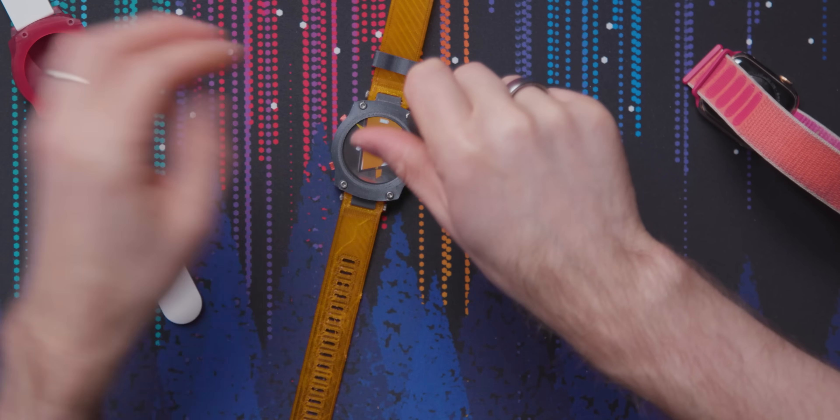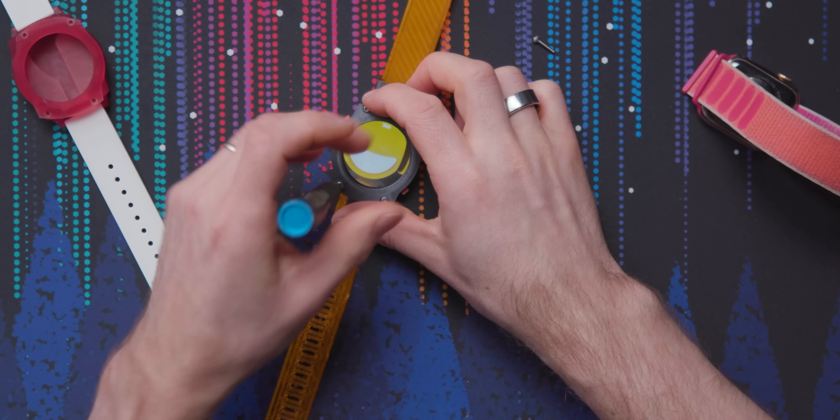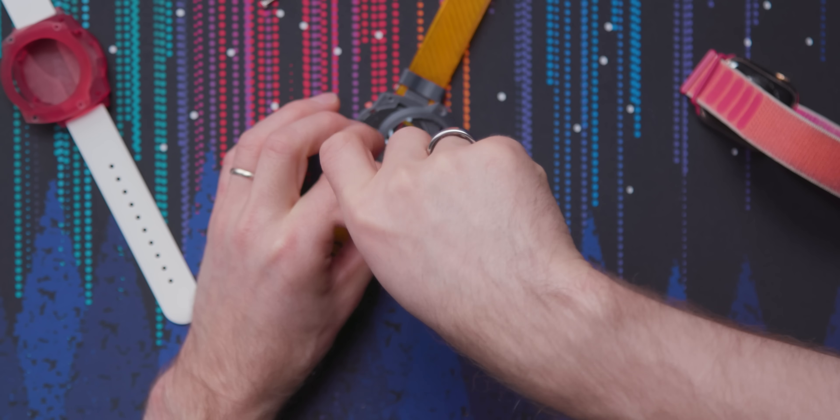Because it's not all sealed up with an insane amount of adhesive, all we have to do to take it apart is remove these four screws to show you what's inside. iFixit score: 10 out of 10.